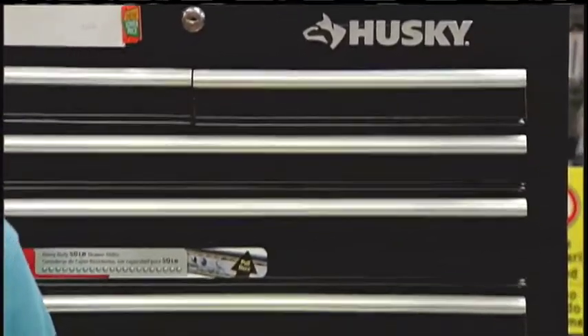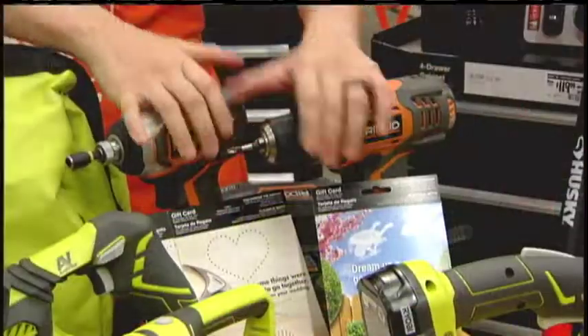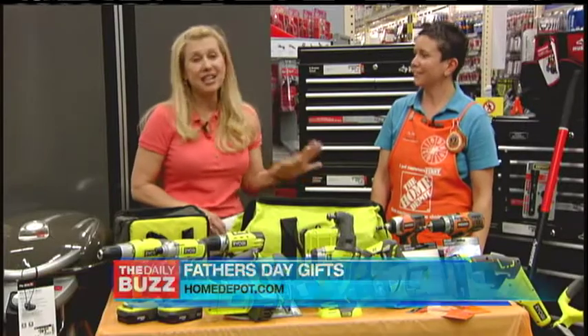This is a dream workshop. Absolutely. What you also want to add to it is your Ryobi power tools or your Rigid power tools, and then you've got the best workshop you can have. Well, guys love power tools — it's all about the power tools. As women know that.